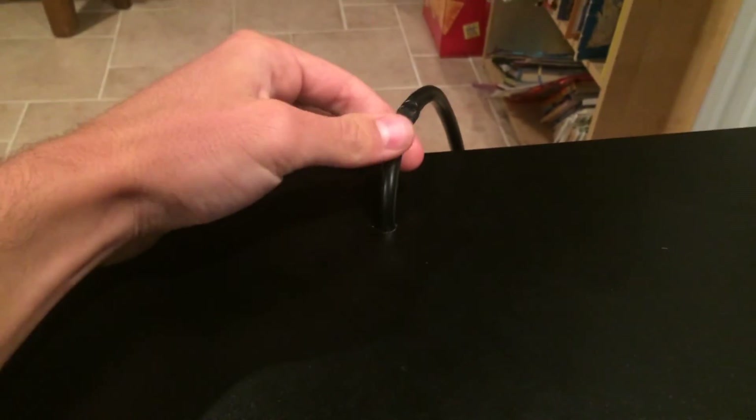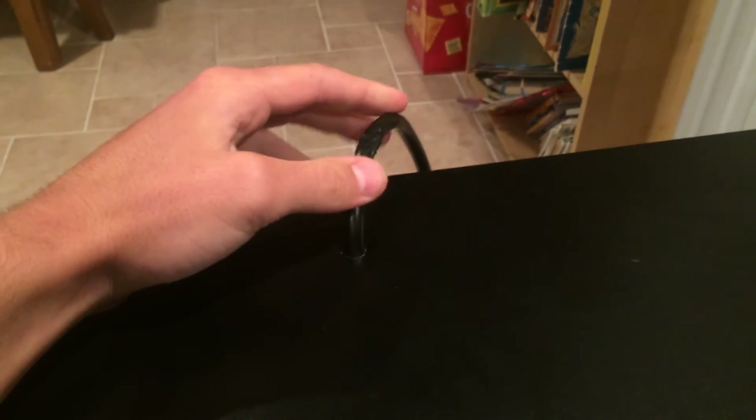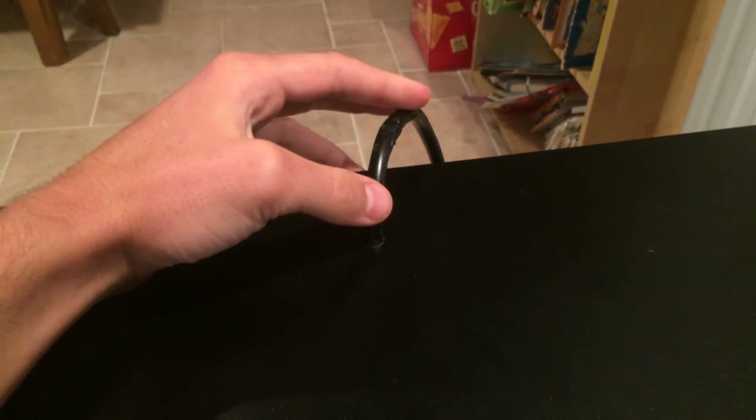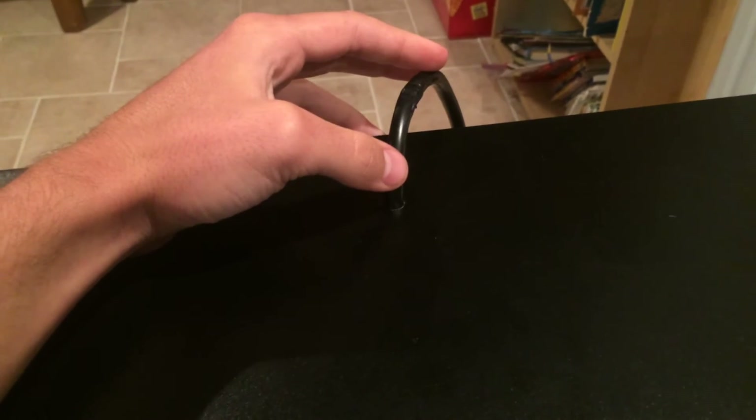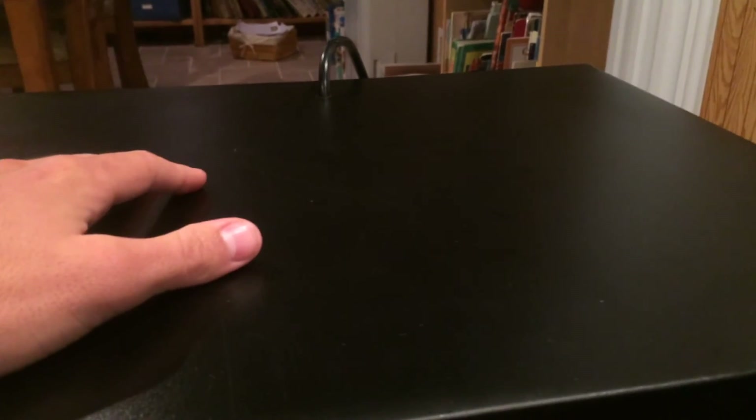I drilled a hole in the top to run my cord out of. This is then going to be plugged into a thermostat because, obviously, it's not going to heat up to your desired temperature on its own. So you plug that into a thermostat and set it to the exact temperature that you want. The fan should keep everything pretty stable.